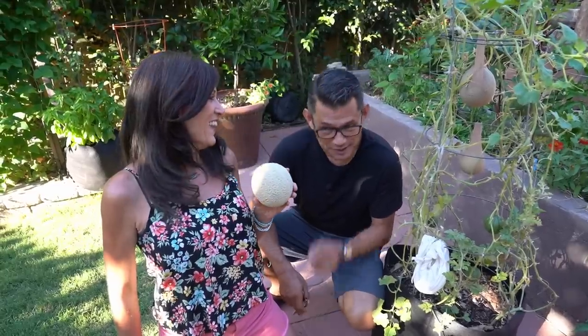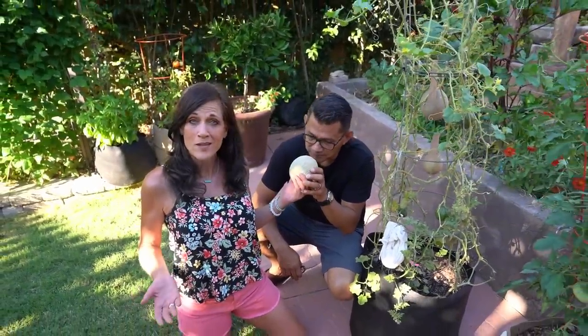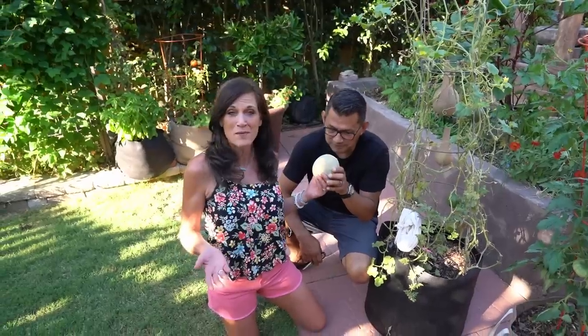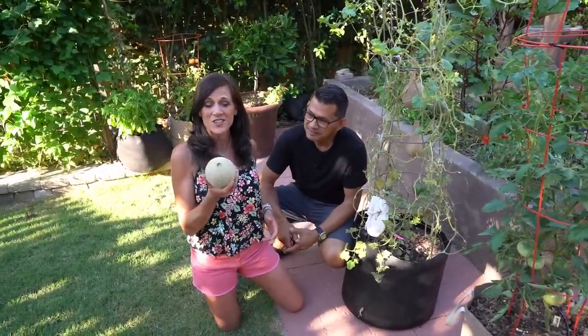This is so much fun to come out to our garden and pick these things. Let me know if you're growing melons or the sugar baby melon or the cantaloupe with my melon seed collection — I would love to hear your results as well.